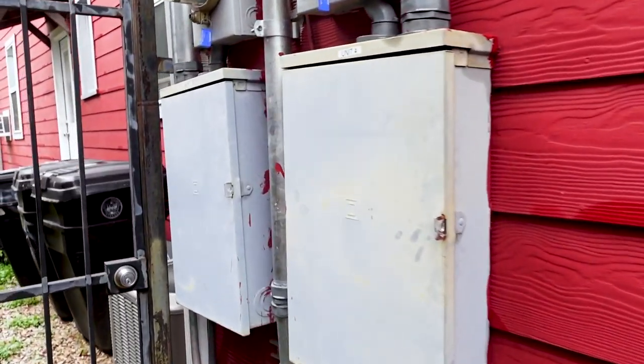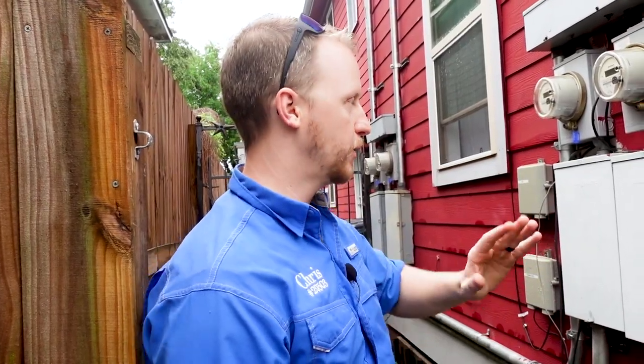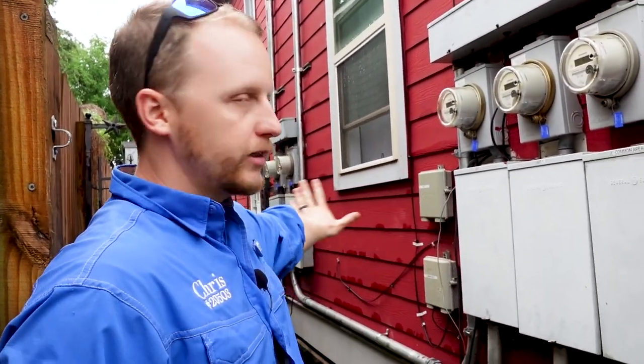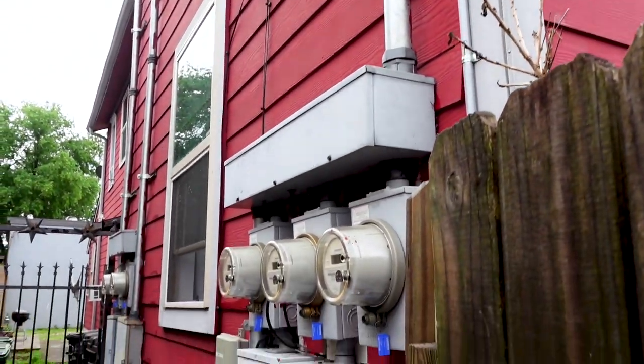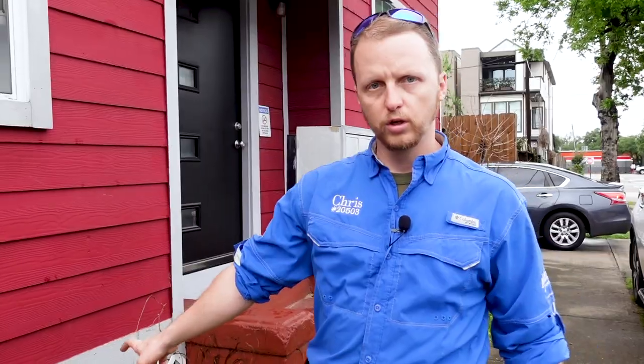This 1920s unit actually has five newer panel boxes. John and Josh will open up every single one to make sure the wiring looks good. If you're looking to purchase one of these older units and you see newer panel boxes, this is a good sign you're not going to have to spend a lot of money on electrical. They also all have ground rods, and the service mast for the electrical has been replaced and upgraded. Overall this work looks pretty good.